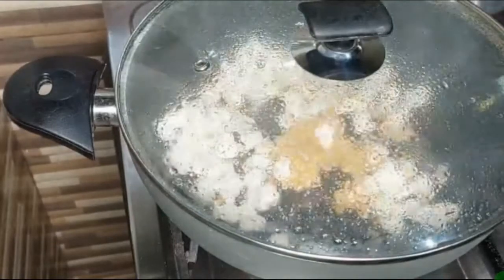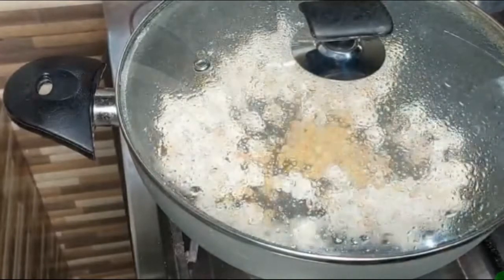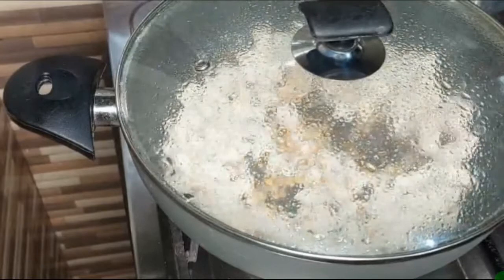You can see how much popcorns are made — it will be very delicious. We will enjoy it. If you watch movies or TV, you will enjoy it.